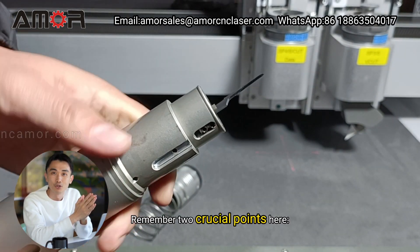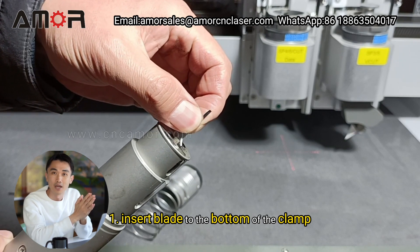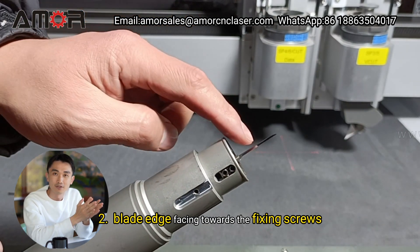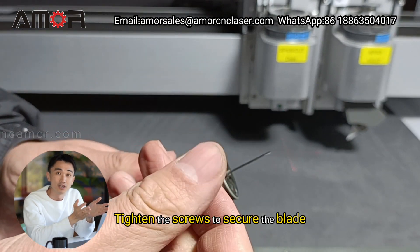Remember two crucial points here. 1. Insert blade to the bottom of the clamp. 2. Blade edge facing towards the fixing screws. 3. Tighten the screws to secure the blade.